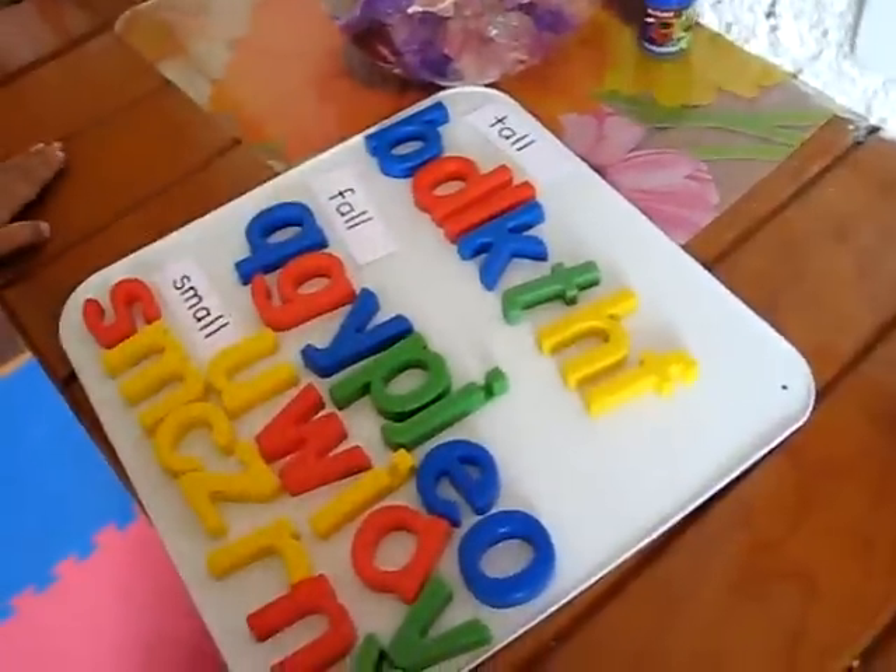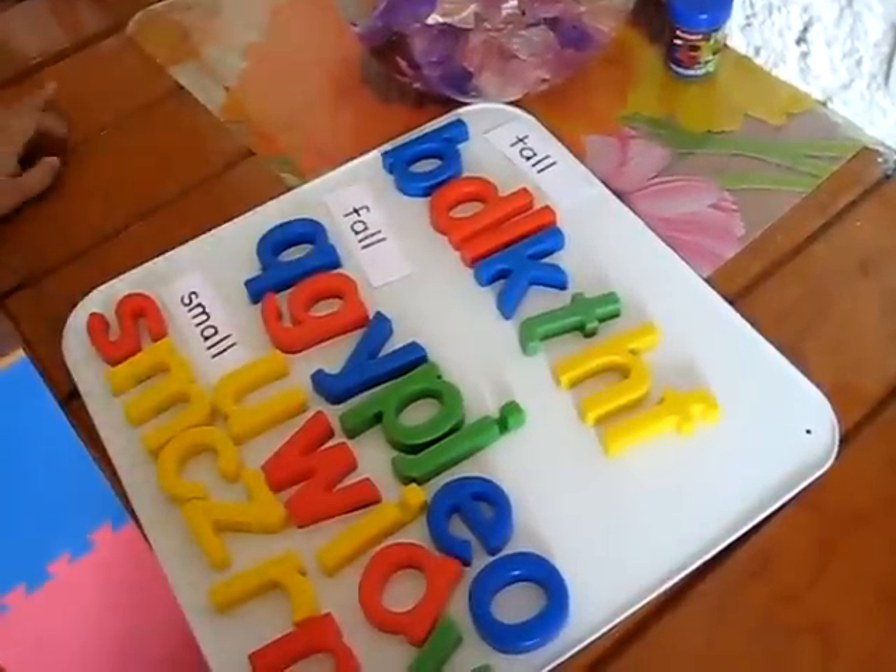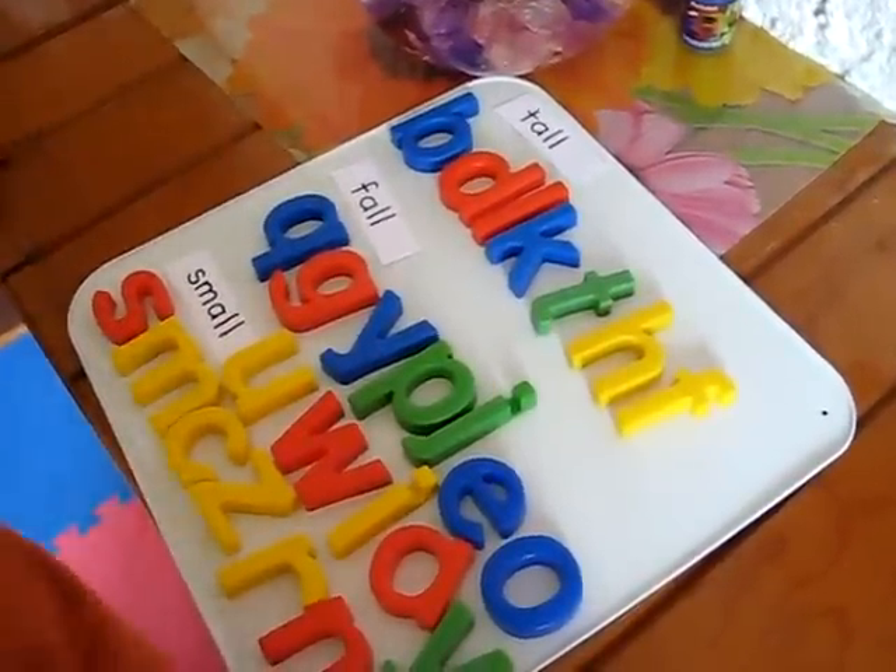That's a fun little project you can do with your little one and keeps him busy for a while. And it's good writing practice.